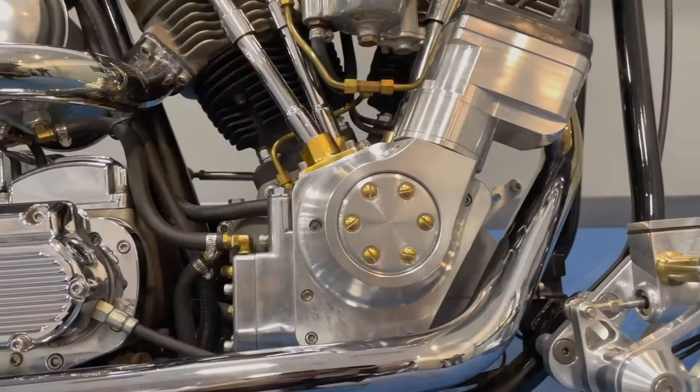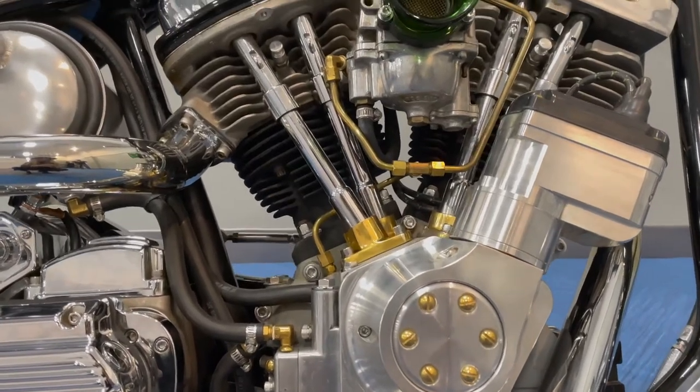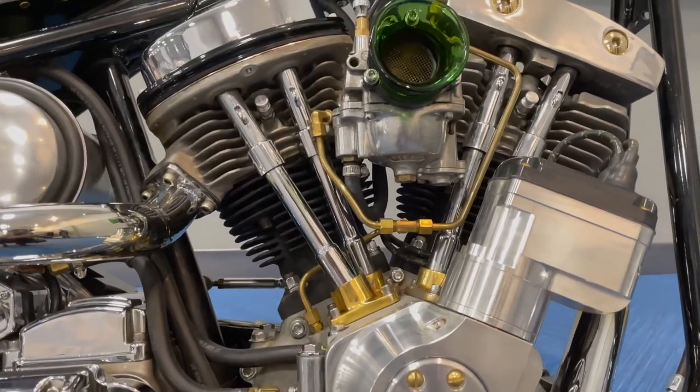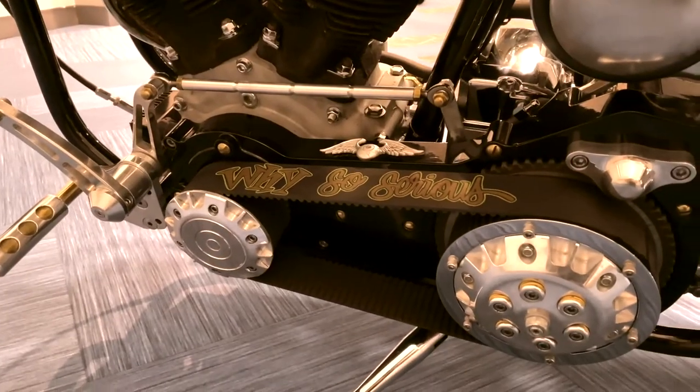Started out with the engine, getting the engine right, making sure it was solid. Ben Hines out in California helped me with the engine a lot — he's been a great asset engine wise. I just don't like bolt-together; I like it to look different than everybody else's. I knew I wanted to ride on the highway so I went with the soft tail style six-speed tranny, and I love the look of the mechanical open primary.